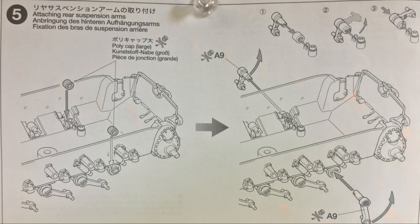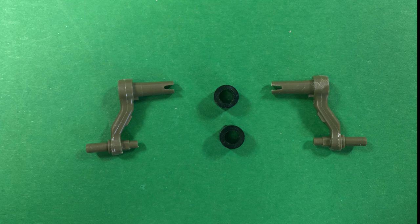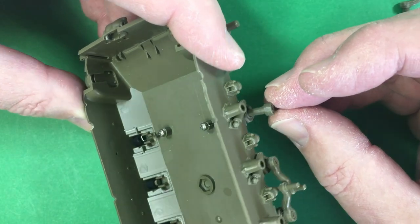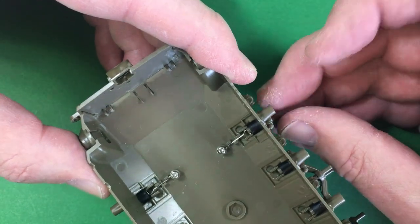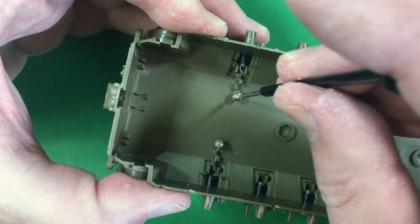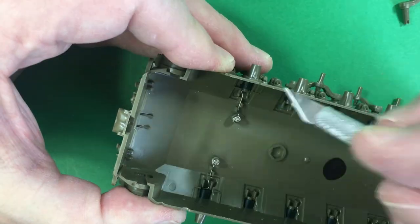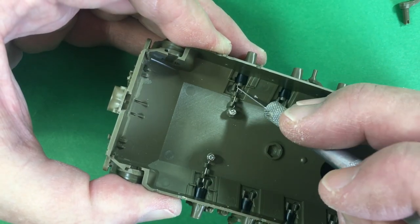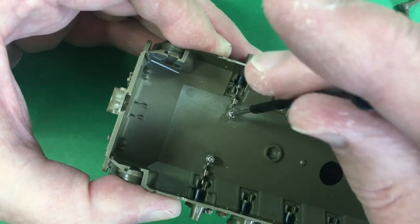Step five is the rear suspension — just a couple of parts here. Then testing and adjusting to make sure the metal arm fits nicely and snugly into the slotted groove.